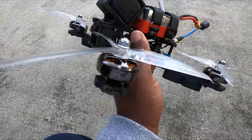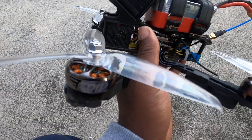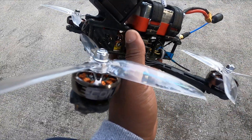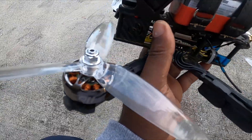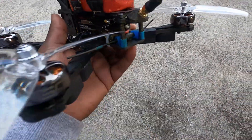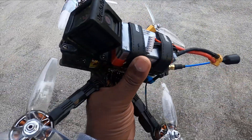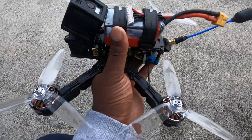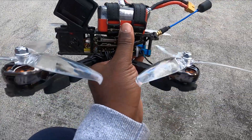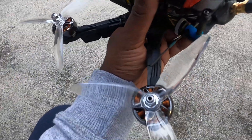They look pretty nice for 15 bucks. They do have the 1200mm bearing on them, so they should be pretty smooth. They also have the N52H magnet, which is the same magnet used on other more expensive models. I've got it set up on my six-inch drone, so let's see how this motor flies. Hopefully they fly as good as they look!